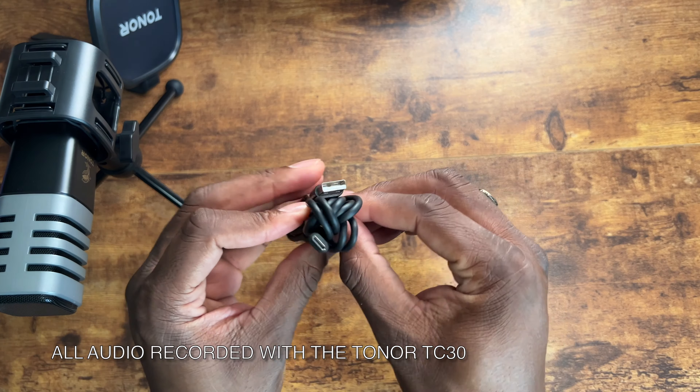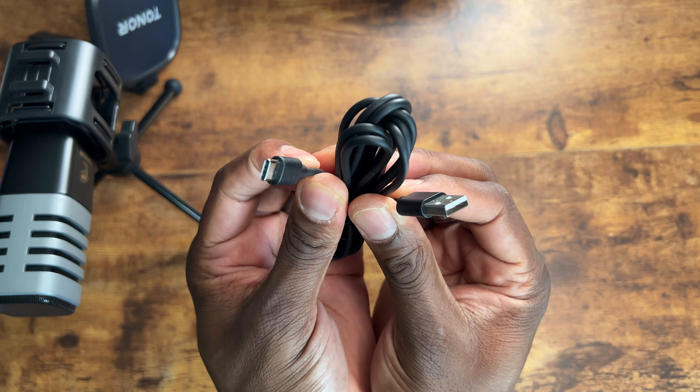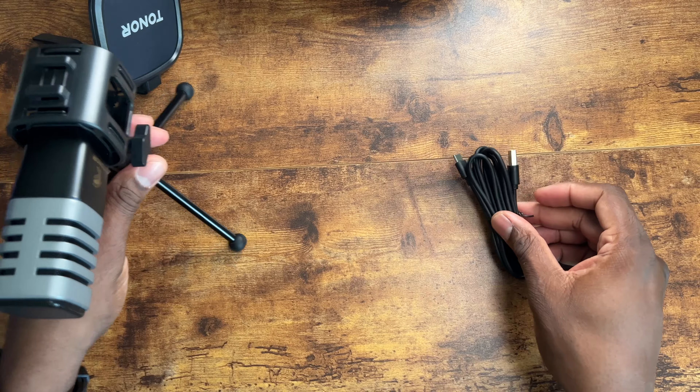You do get a Type-C to Type-A cable, as you can see here. It's a pretty lengthy cable — about three to six feet. Pretty good.